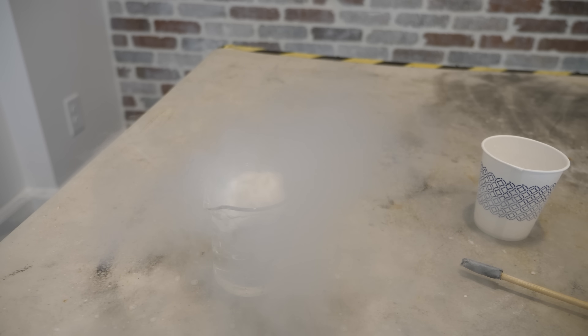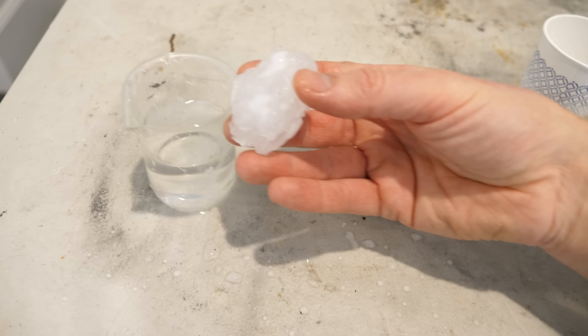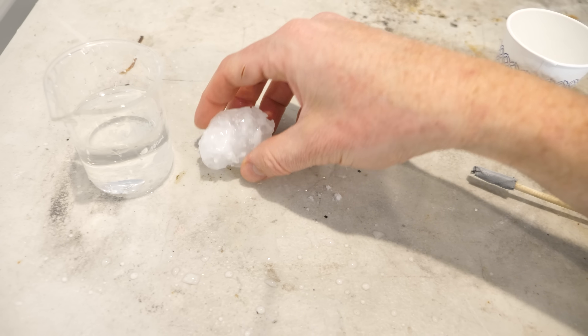Whoa! Now it just froze into an ice ball.